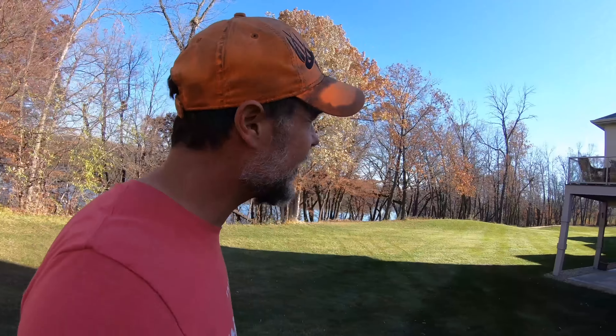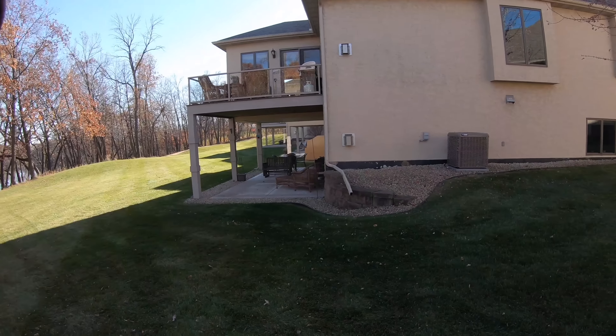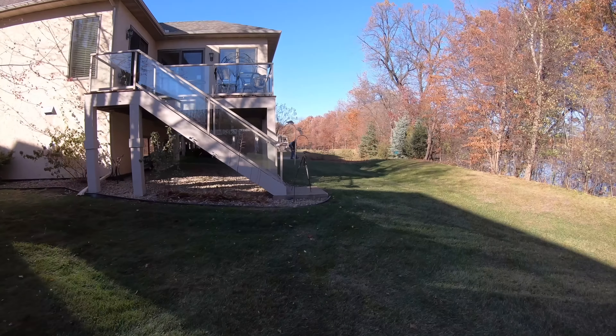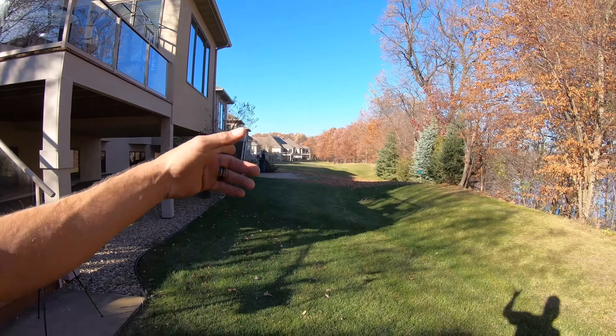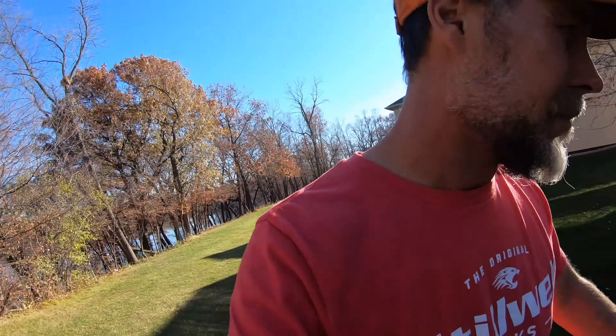We've got 46 homes and 27 acres — the process isn't going to change. We're getting her all cleaned out. Just in case my battery runs dead, I want to show you what we got done before the day is over. We've got probably about a third of this complex left to go. It's coming along good.